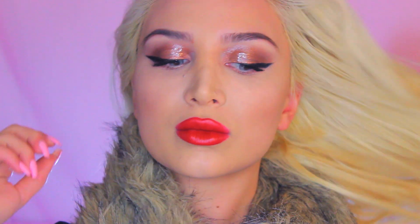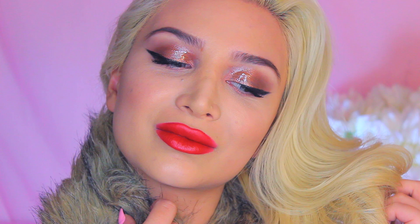Hi guys! Welcome back to my channel. Today I'm going to try to recreate the Kylie Jenner makeup tutorial where she has glossy wet eyelids. I absolutely love this type of look.